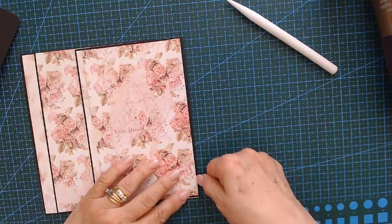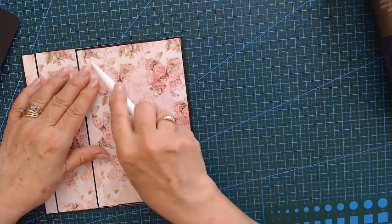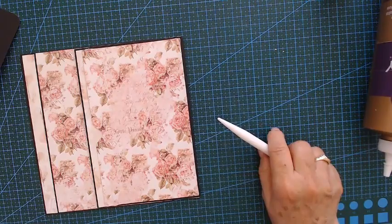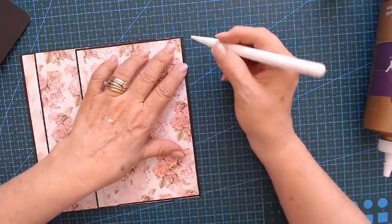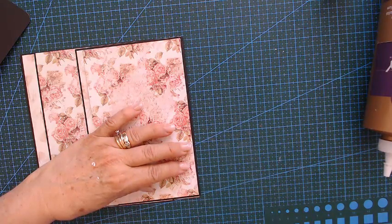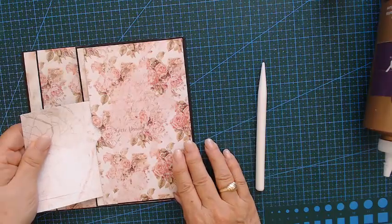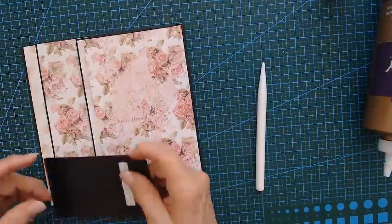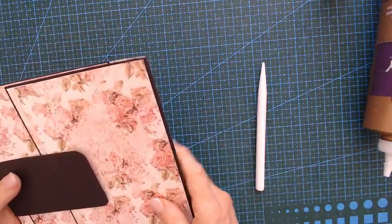We've just made an extra pocket — let me burnish it. I was a little too generous with the glue. So we've added another pocket. Let's see where this magnet is going to be — I might just be getting away with it.